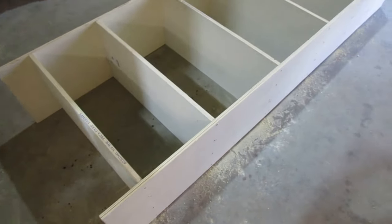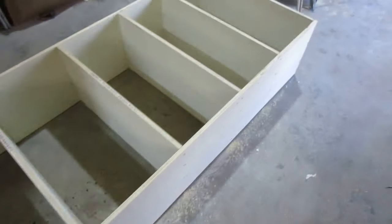We made it to the stage where we've got seven shelves in there. Now we're going to start making the back supports that go on the wall to hold it in place.